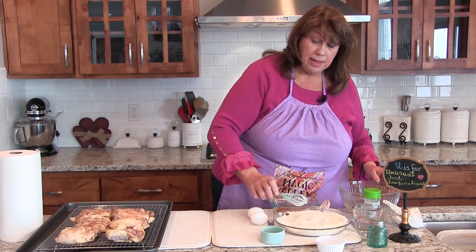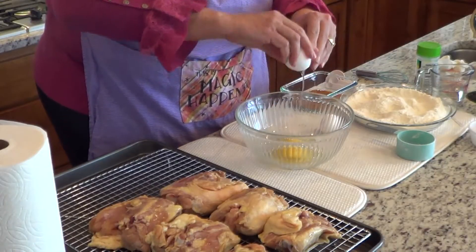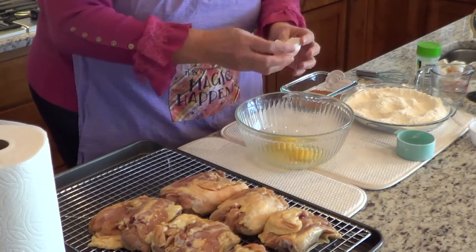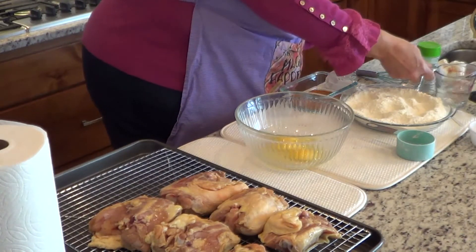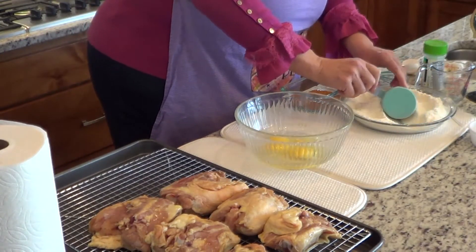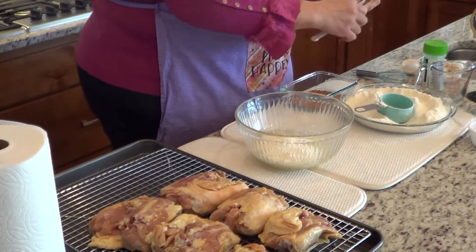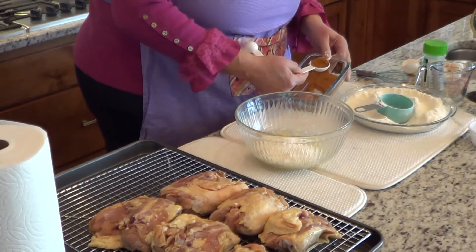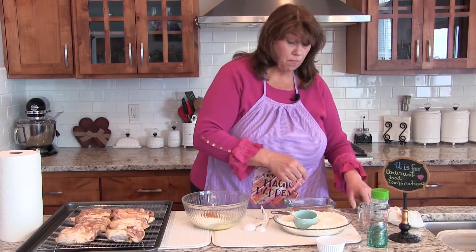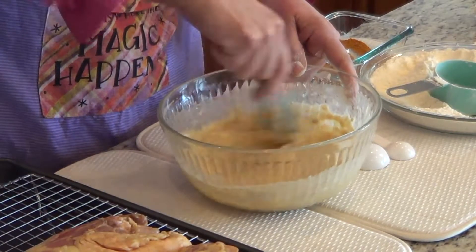Then we're going to make a batter using two eggs, about a half cup of water, a half cup of the flour mixture, and one and a half tablespoons of the seasoning mix. We're going to combine that — it should be about pancake consistency.